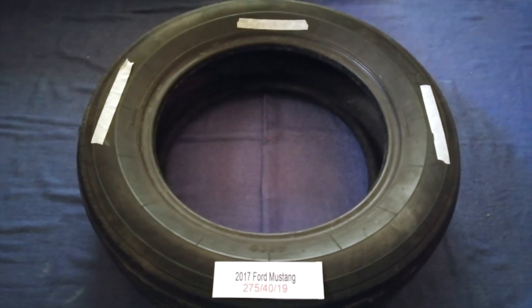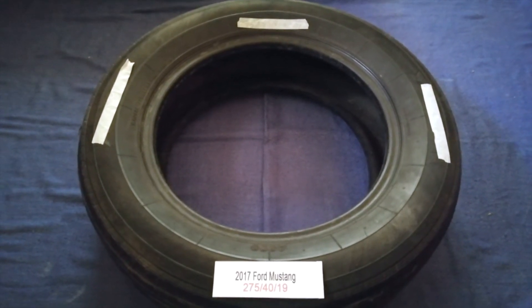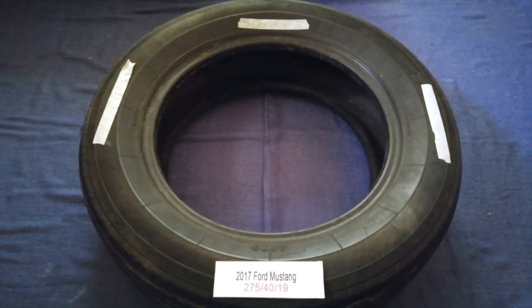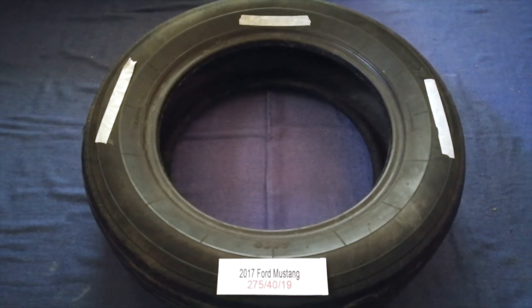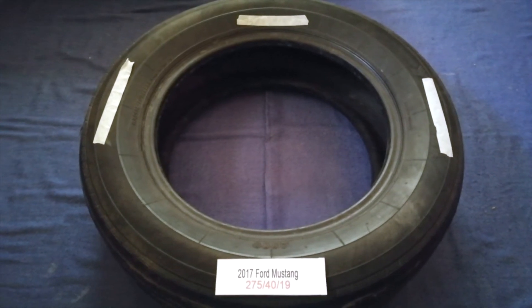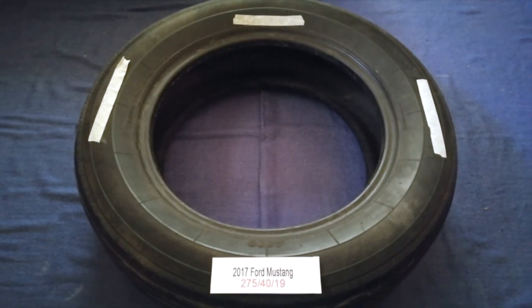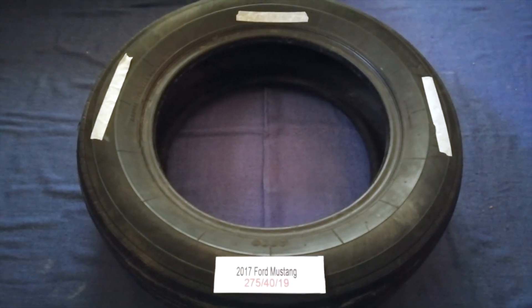So once again, the tire size for your 2017 Ford Mustang is 275 40 90. If you know where cheaper places are to buy tires for your car, make sure to leave a comment and let the rest of us know. Don't forget to check the video description for the most recent price. Thank you for watching — please like and subscribe.